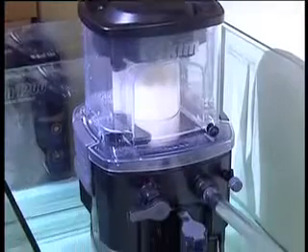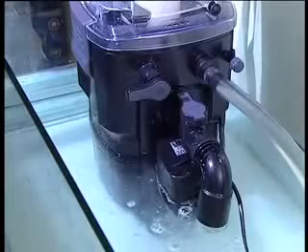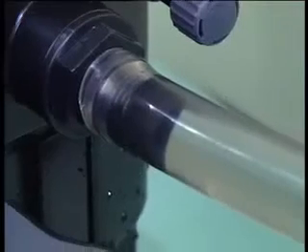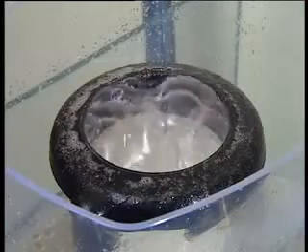The skimmer can be used in or next to a sump. The water flow is supplied via either the aquarium's main circulation pump or a separate pump delivering 400 gallons an hour or 1,500 litres an hour.